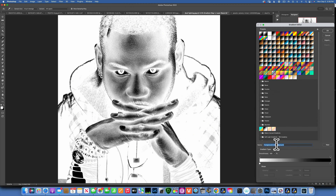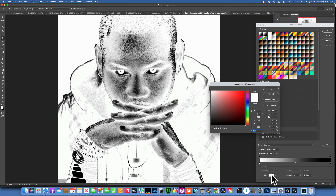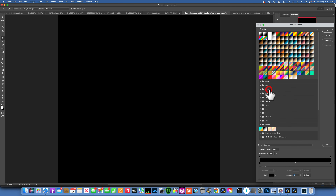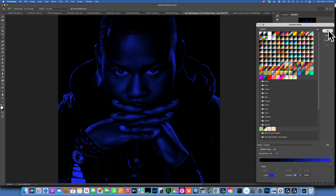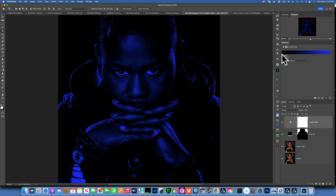To change those colors, click on the gradient map. The left side represents shadows and the right side represents highlights. Right now it's adding white to the shadows and black to the highlights — I want to switch that. Click the white square and change it to black, because I don't want any color applied to the shadows — I only want color to hit the highlights, since that's where you'd see specular highlights when a light hits a person. Then on the right side for highlights, click that square and choose a color — let's go with blue. That looks good, click OK.